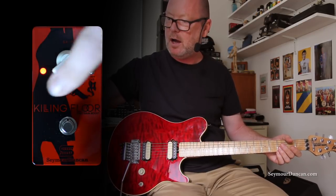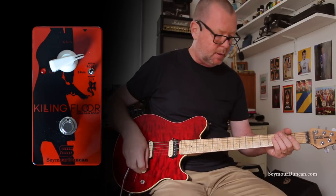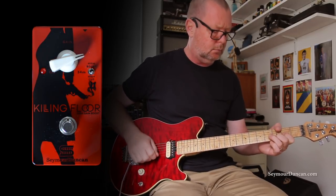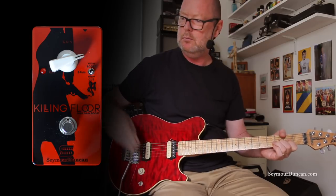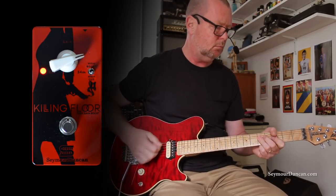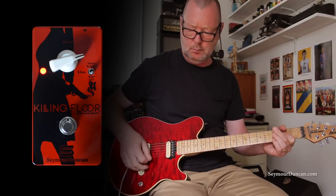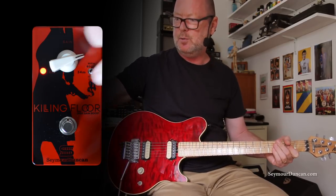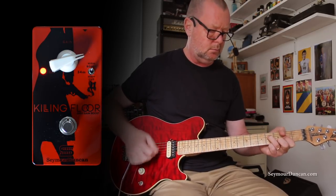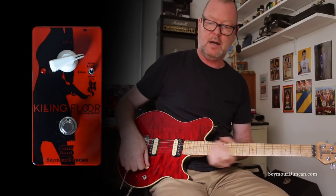If I hit the high cut and do the same thing again — turn it off, back pickup. Great pedal, so many uses.